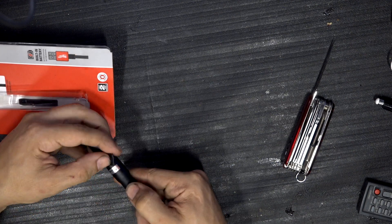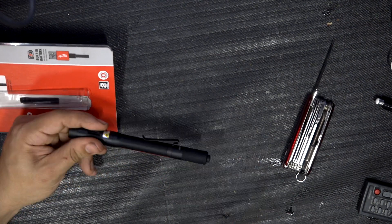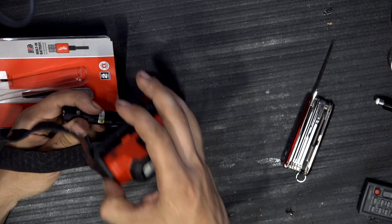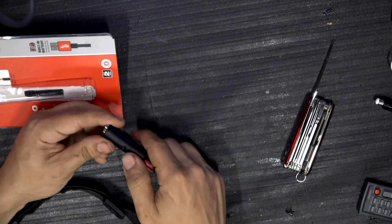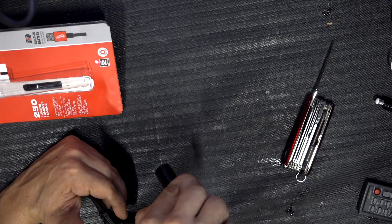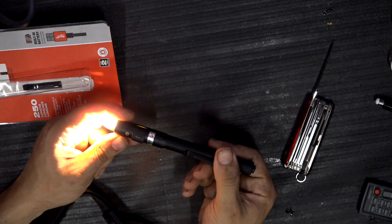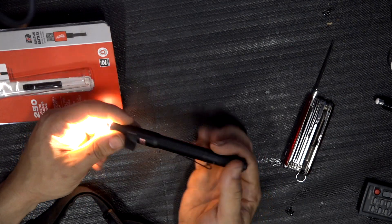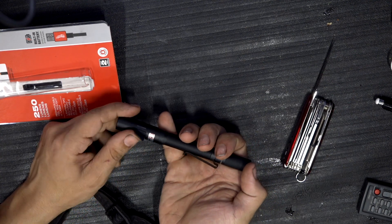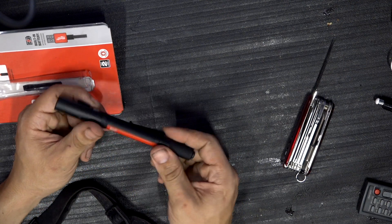This is a micro USB port and you can charge it just like your regular headlight — I have a Milwaukee headlight with the same port. As you can see, we have the laser pointer, so if you want to point something to the customer, say 'hey, we're going to replace this cable,' you can do that. You can also use it as a flashlight. When the indicator is yellow, the battery is at about 50% and it's time to recharge. After charging it will turn green.